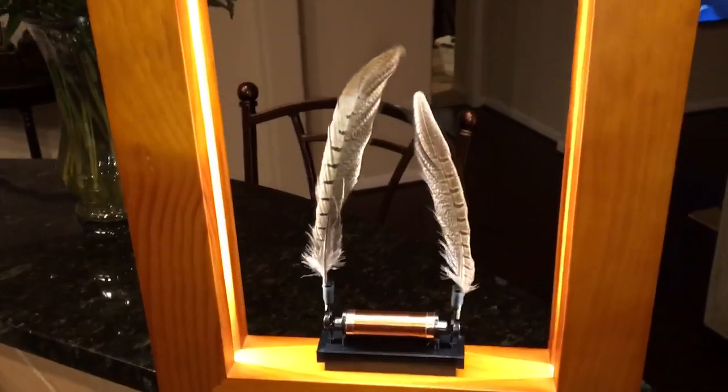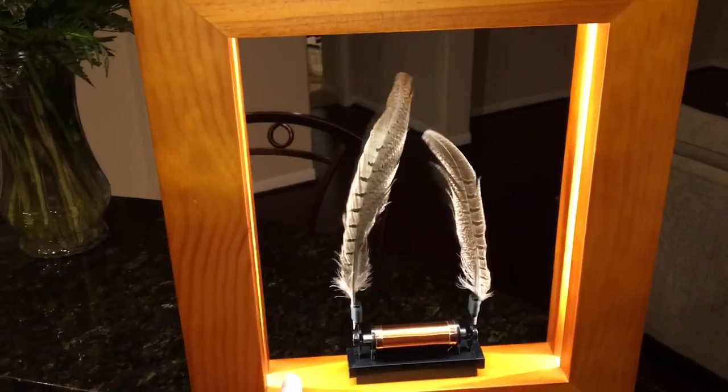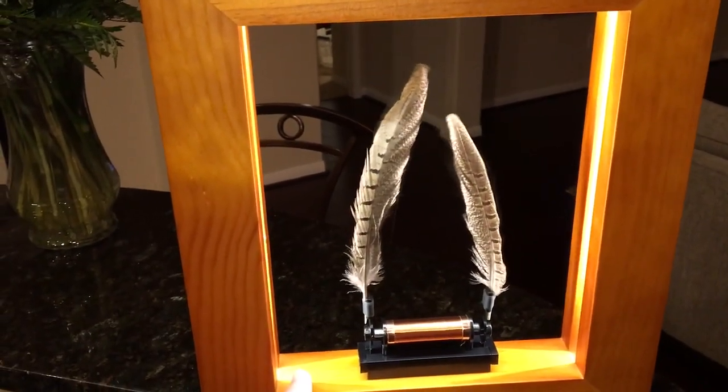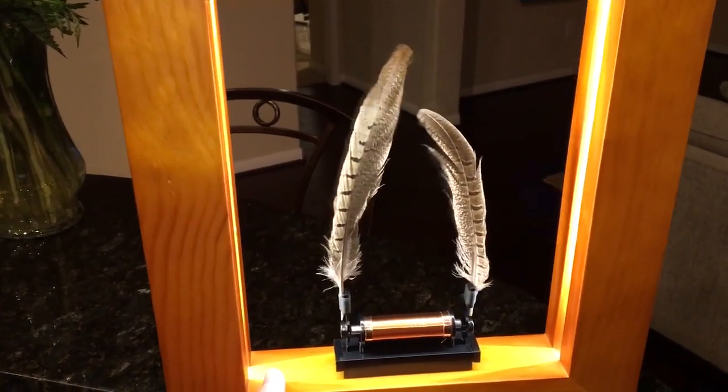But it doesn't have just one mode — it has a few different modes. I'm going to go ahead and go to the next one, and you can see it kind of speeds it up a little bit. And if I zoom in, you can see the effect.